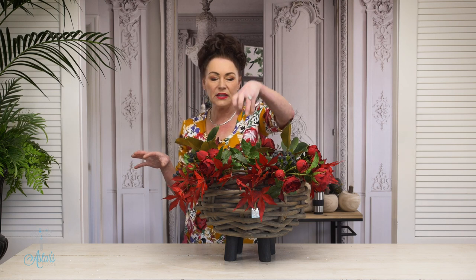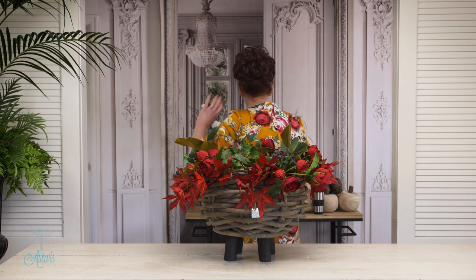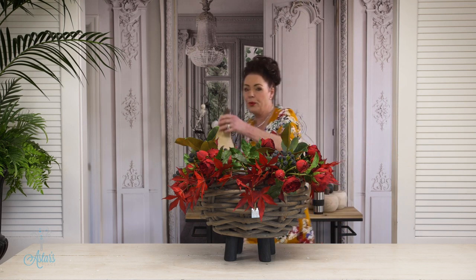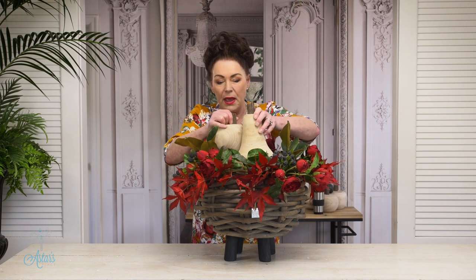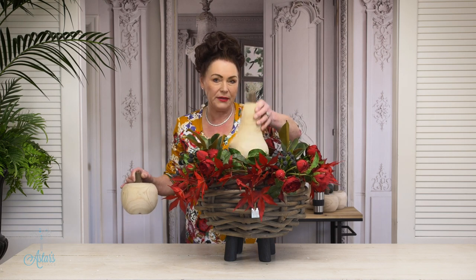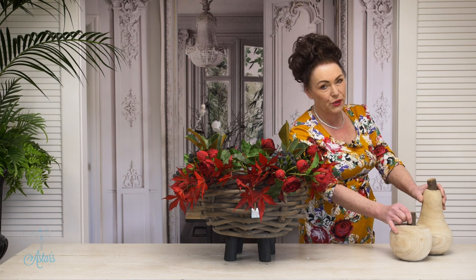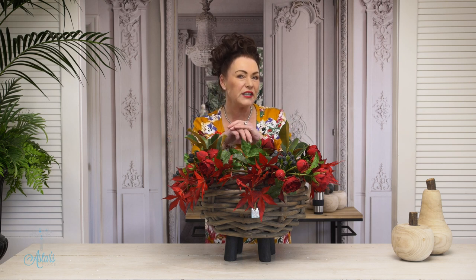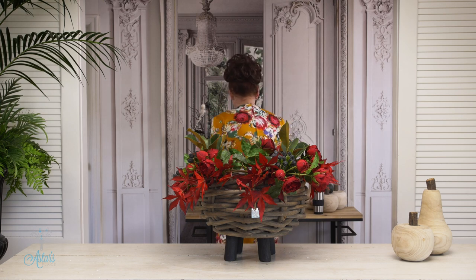From here the sky is the limit — you can pile things into the middle, you could put candles, or I've got these gorgeous wooden apples and pears that could go around the outside. You can see we can go big red candle, whatever. But it's nearly Halloween and I like the fact that from one base design you can take it to a whole new level.